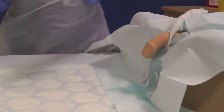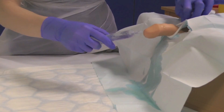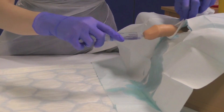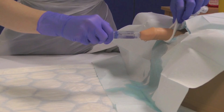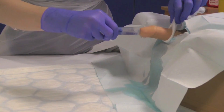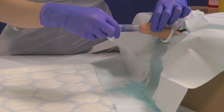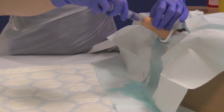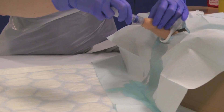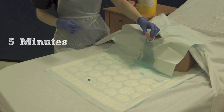Once you have finished cleaning the genitalia, take your Instillagel and, whilst holding the penis erect, insert 11 millilitres into the urethra. Dispose of the syringe into the sharps bin. Gently squeeze the tip of the penis to prevent leakage of the gel, allowing five minutes for the gel to take effect.